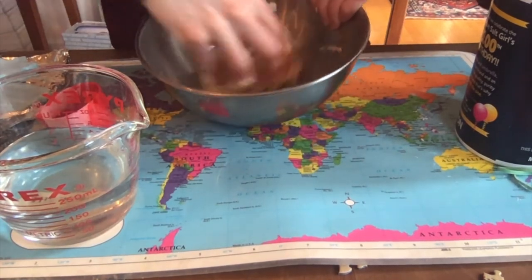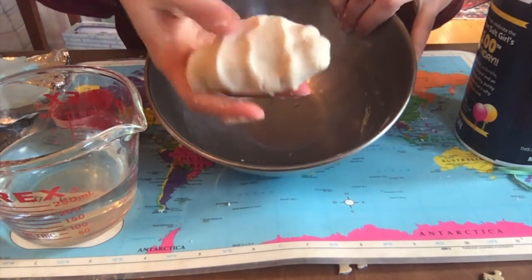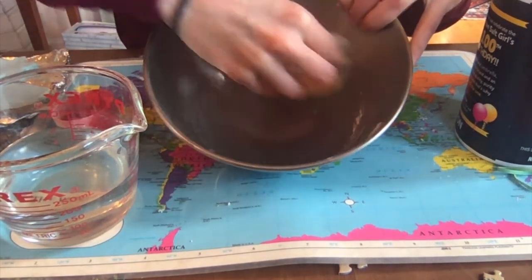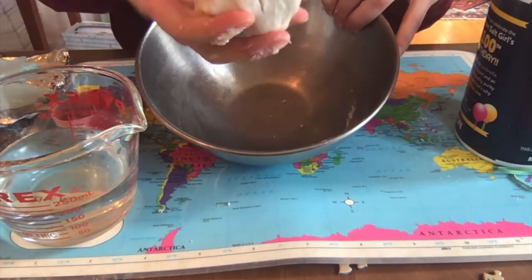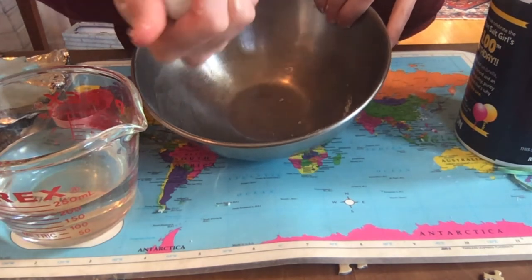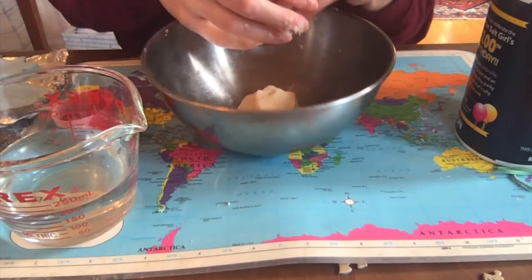I'm going to keep mixing with my hands until it all comes together and there's no more powder at the bottom of the bowl. As you can see, I now have one big chunk of clay with no loose bits remaining — that's what you want it to look like, just like the clay we use at school. Now you're ready to go.